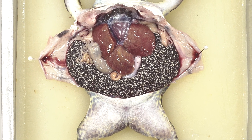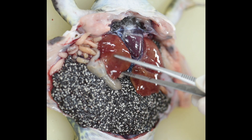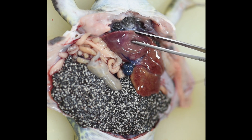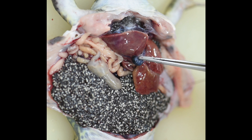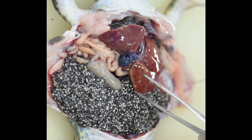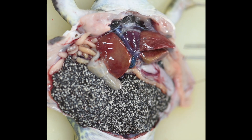And now this is the liver. The frog's liver has three lobes. When you lift the bottom lobe of the liver, you will see a gallbladder, and behind the gallbladder and close to the liver, you will see a stomach.